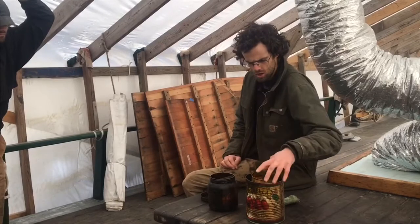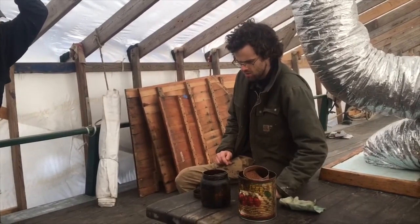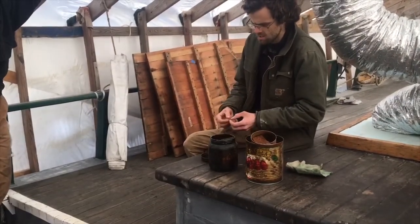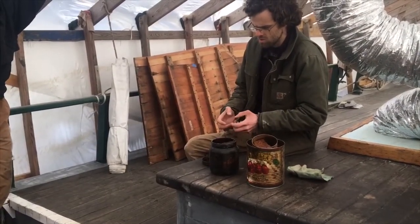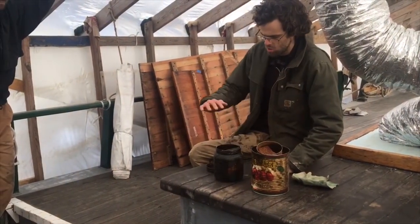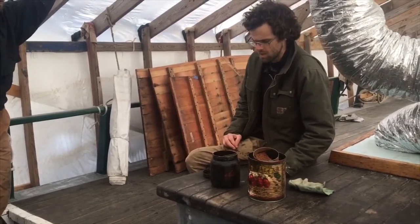You can apply it with these sponges. Very simply, you just rub with the grain. You don't want to leave any excess, because it'll form these sort of gross lumps — kind of congeals. So you just want a nice layer. Your goal is to apply it, let it soak into the wood, and then wipe up the excess.